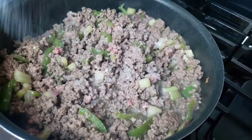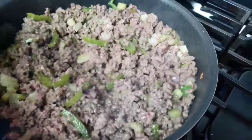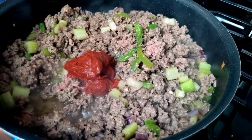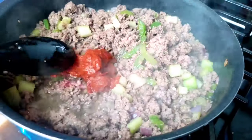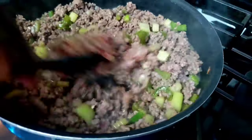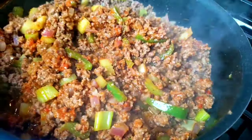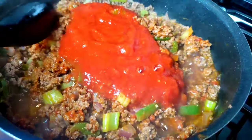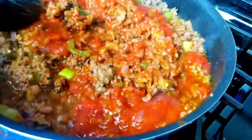As soon as the water juices, season with salt. Add tomato paste and give it a good stir. Add green onion, garlic powder, beans, and crushed tomatoes. You can also use tomato sauce, but I prefer crushed tomatoes.